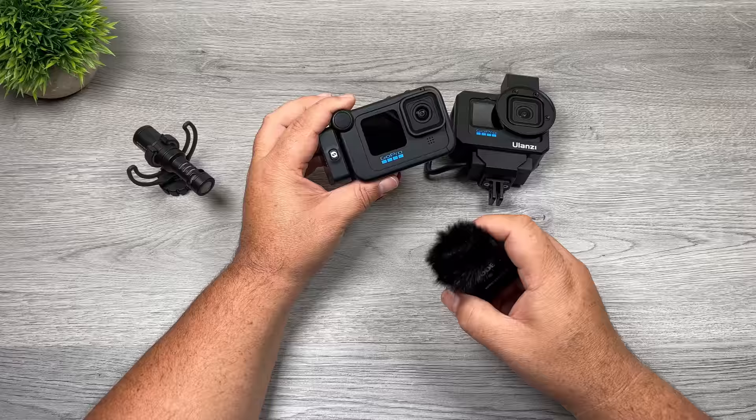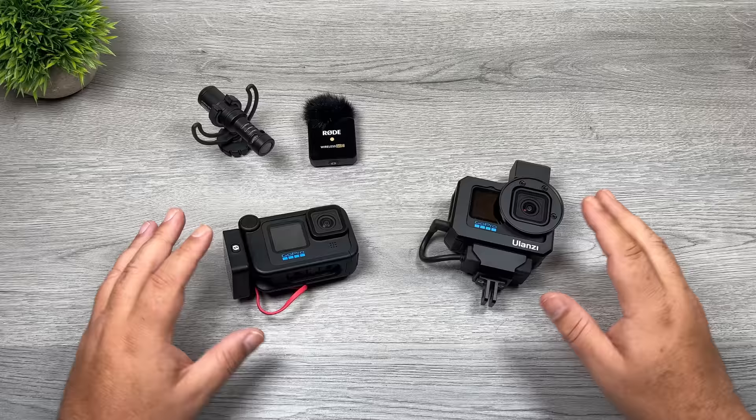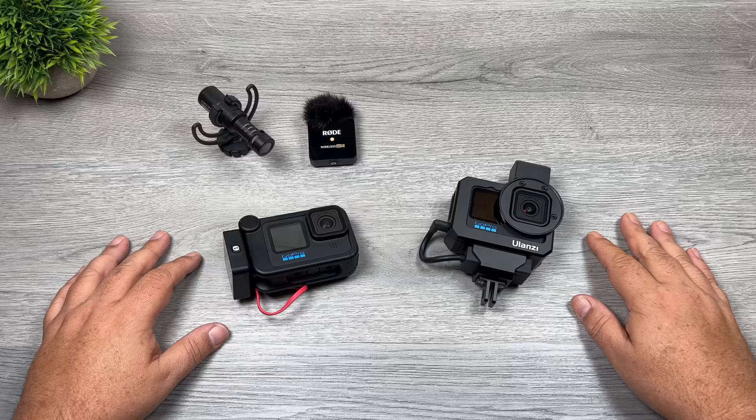Well folks, that's basically it for my video — two different ways in which you can connect a microphone to your GoPro Hero 10 Black. Hopefully you enjoyed this video and got some value out of it. Give it a thumbs up if you did, it's always greatly appreciated. Don't forget to subscribe to my channel so you don't miss any of our upcoming videos, and we'll see you in the next one.